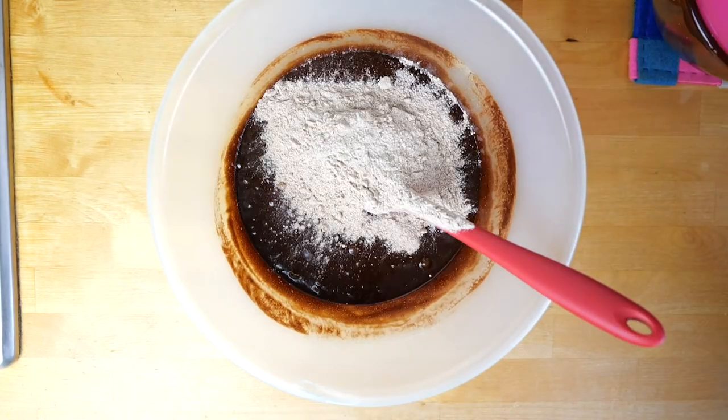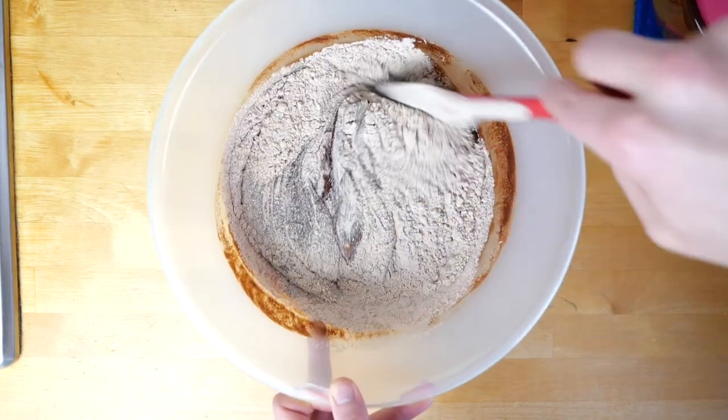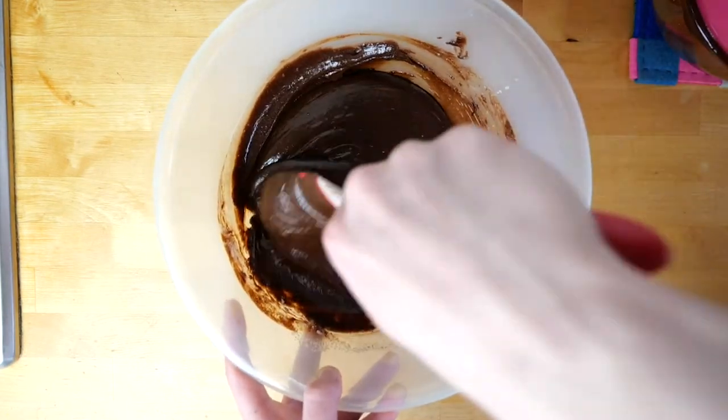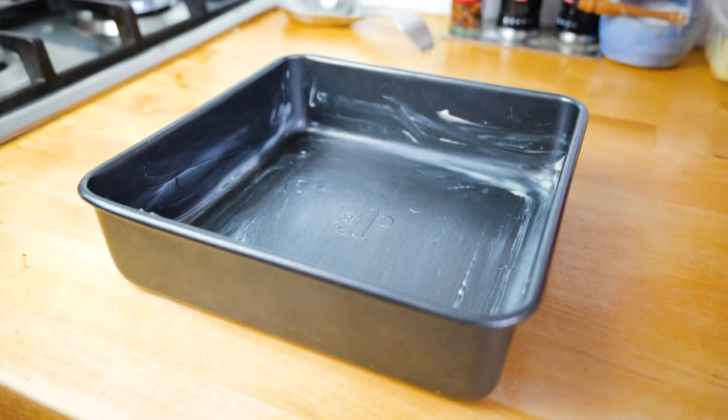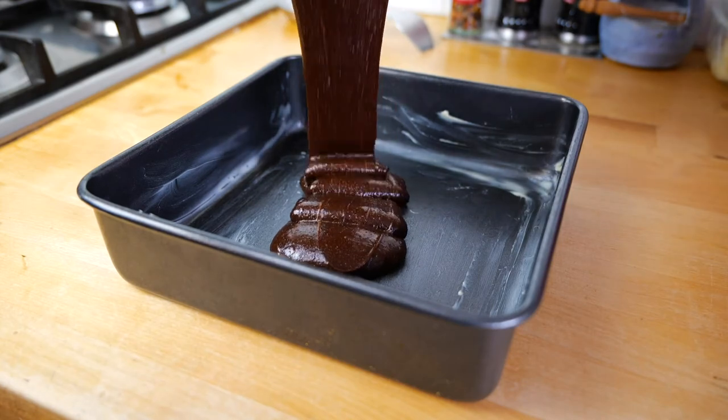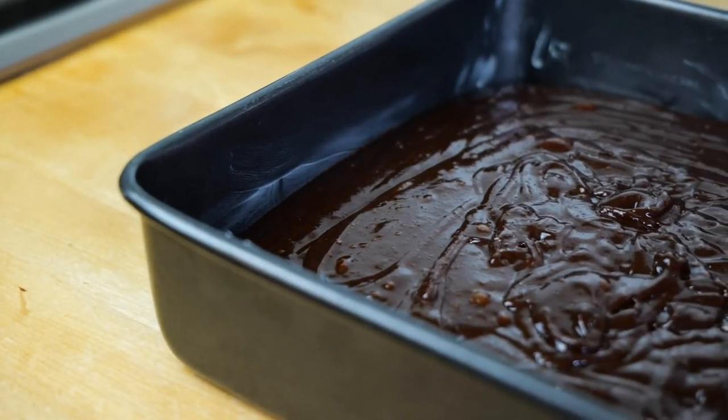Now pour in your last bowl of ingredients until it looks a bit dungy and fudgy. At this point, if you want to add any extra chocolate chips or you kept any chocolate chunks to the side, you can add them to give a little bit more texture to your finished brownies. Then pour this mixture into an oiled square baking tin, put it into the oven, and set your timer for 25 minutes.